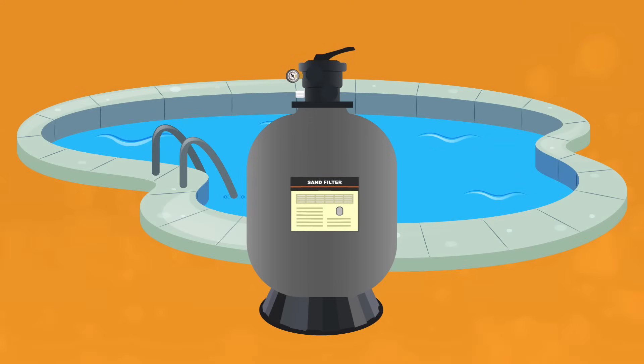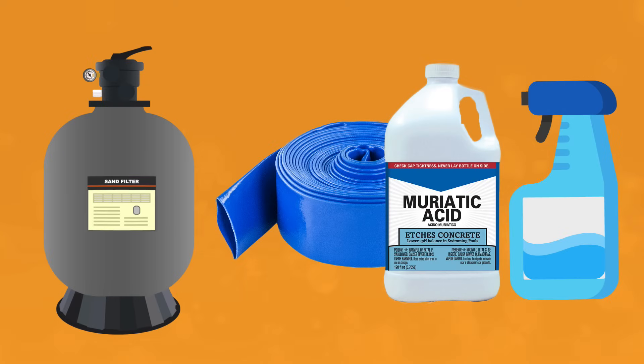Your filter is critical to keeping your pool clean, so a dirty filter means a dirty pool. But with some simple regular cleaning and these step-by-step instructions, you can keep your filter system flowing smoothly.